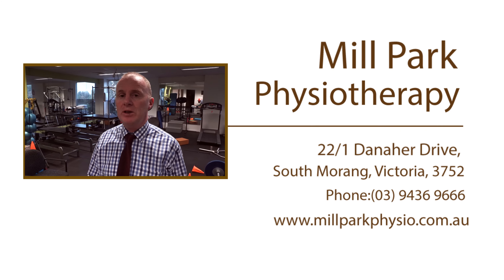Of course we can help you here at Mill Park Physiotherapy — you can ring us on 9436 9666 or look us up on our website millparkphysio.com.au. Thanks for helping out Brady.